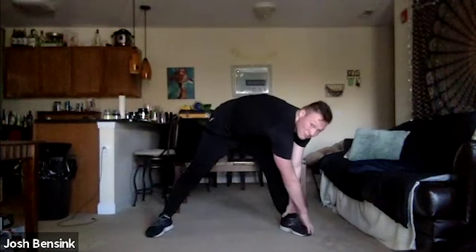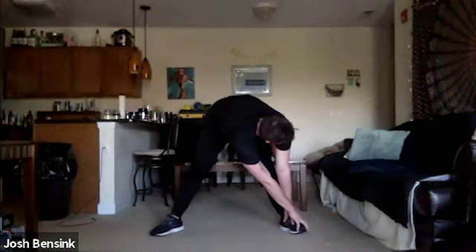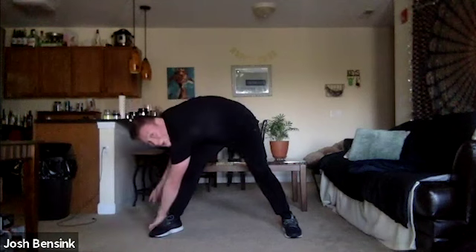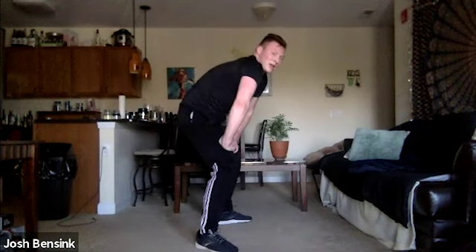Extend those legs out nice and long — inhale, reach those arms up, exhale, hinge at that lower back, grabbing those toes or shins or knees, however far you can reach. Take some deep breaths here. Bring those legs in, slowly stand up, bring those legs apart. Bring one arm down to one leg and give it a pull with that hand — you should feel a stretch in that side. Come back up, flat back, round that spine and release. Standing cat-cows here.